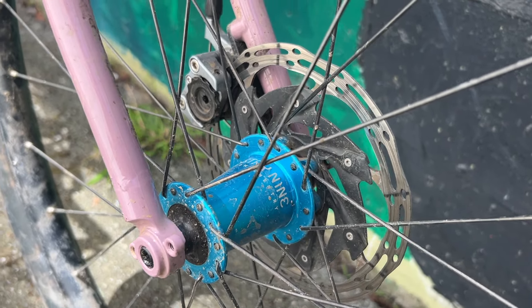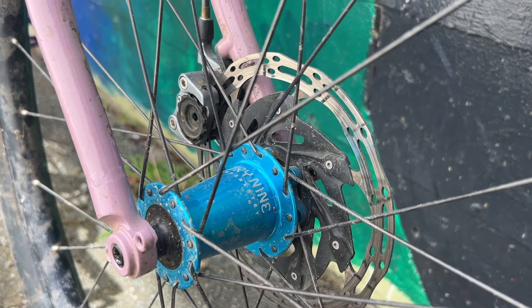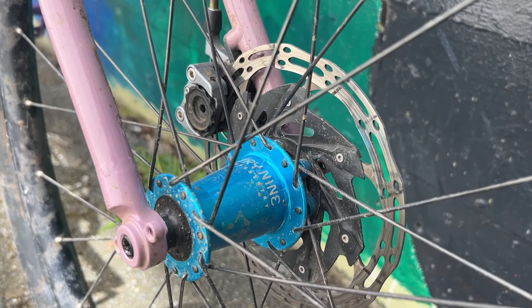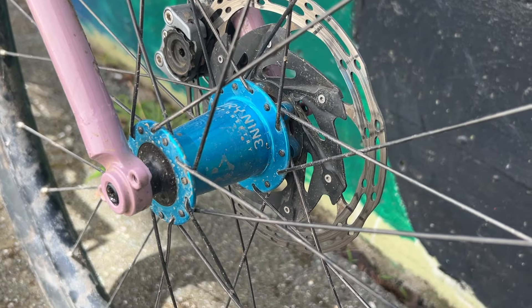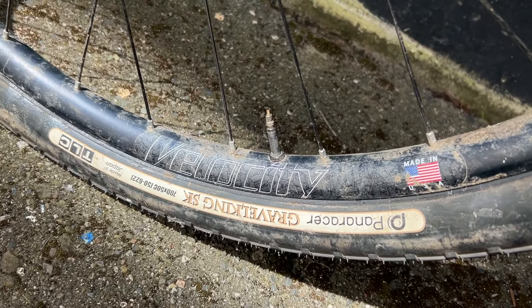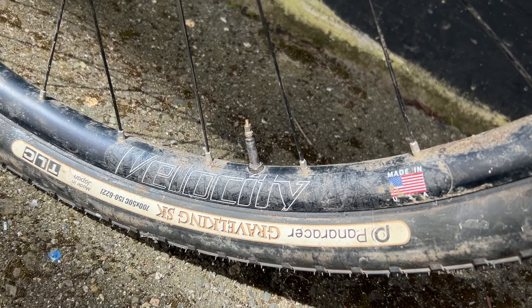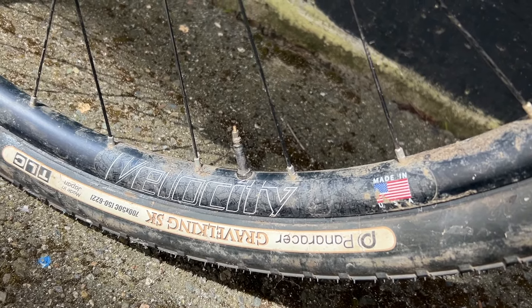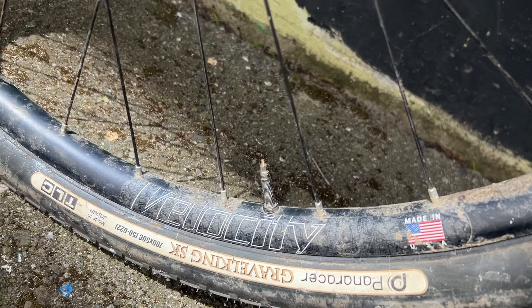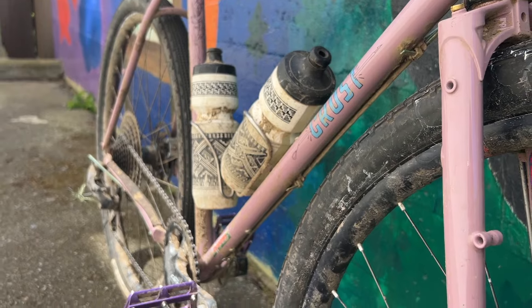And here's the blingy part of the bike — we've got Industry 9 hubs, Paul Clampers of course. I've had this wheelset forever, the thing just keeps going. Bought it for like $400 on a forum. It's got Velocity Blunt SS rims, which are super light — kind of like XC, cross-country mountain bike rims. Pretty wide. Great rim, great hubs, great brakes.